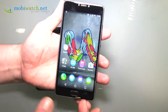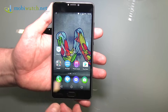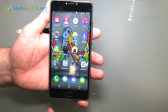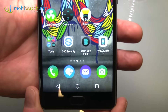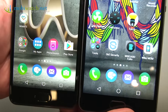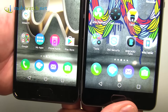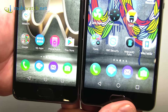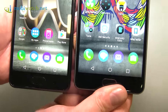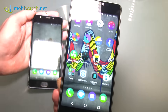Moving on to the U-Feel Fab — Fab because it's a phablet. It's 5.5 inches, but unfortunately the resolution is 720p, so 720 by 1280 pixels. Comparing both side by side, 1080p on the left versus 720p on the right across 5 and 5.5 inches — you can see the difference, sure. But I think it's kind of okay, especially once you hear the price at the end of the video. I'd say you can live with that.